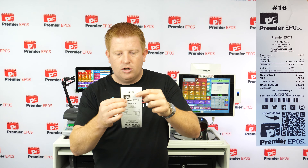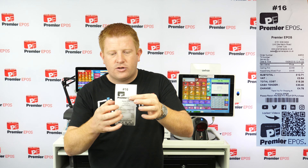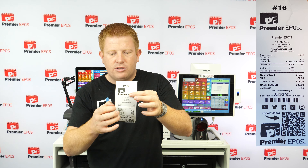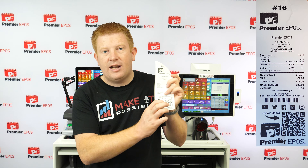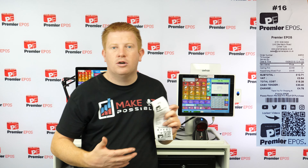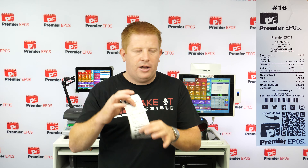The receipt will have your store logo, address, phone number, order number, till number, who served, date and time, what was bought, and any slogans you want. It even has the ability to include a QR code linking to your Facebook page, your website, your YouTube channel — anything you want can be on there.